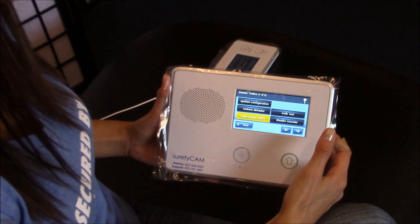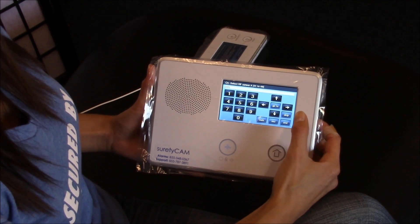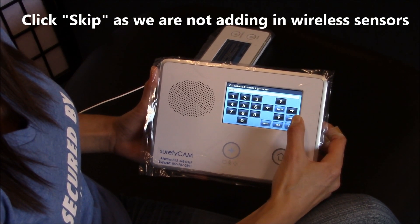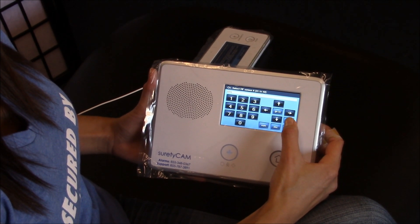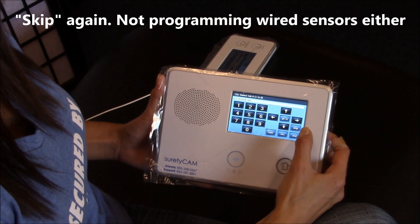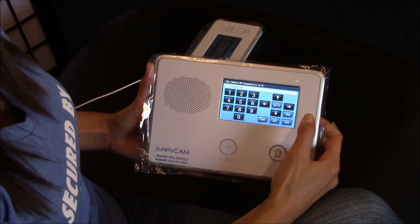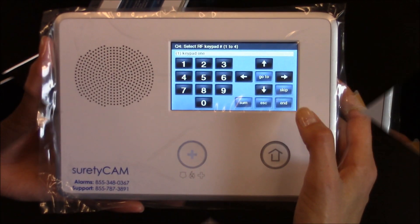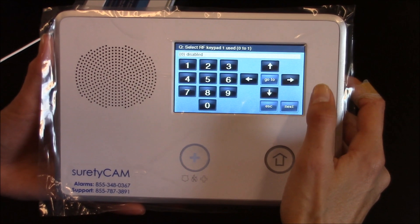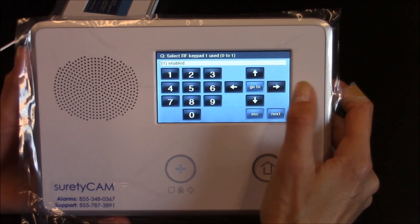Once in here, hit System Configuration. Now we'll need to find the keypad that we want to hook it up to, so we will skip the sensor, skip the wired sensor, skip the fob, and there we have keypad, which is what we want to learn to. Now we're at the keypad. When you're on keypad, hit the down arrow. It's disabled right now. To enable it, hit the right arrow.